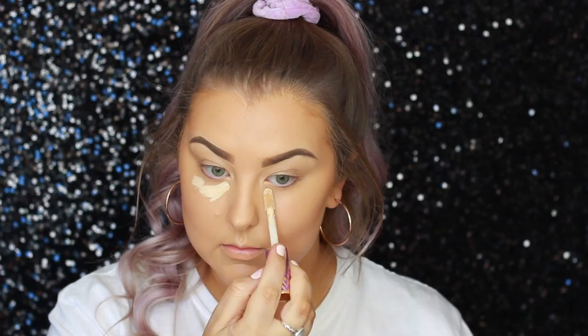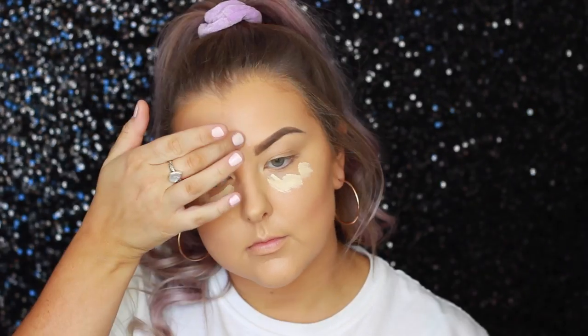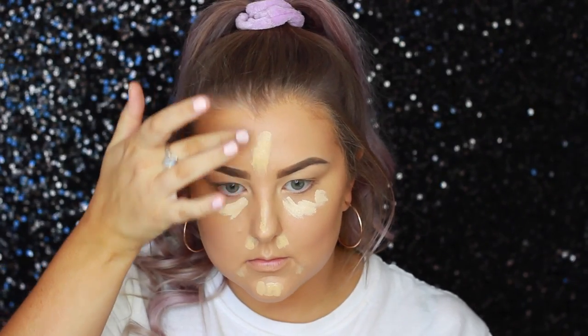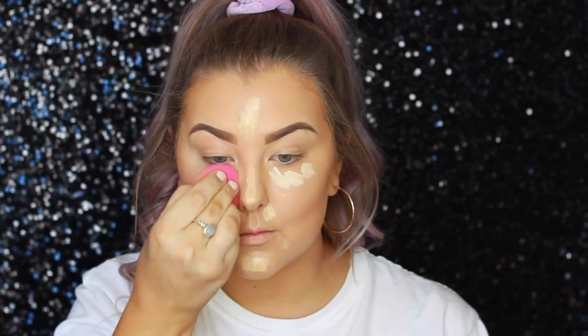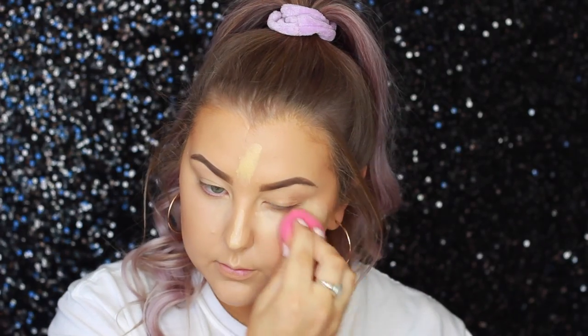Then for concealer, I'm taking the Tarte Shape Tape in light sand under my eyes, and then I'm using the MAC Pro Longwear Concealer in NC25 over the center of my face. Again, I'm just going in with my damp beauty sponge and blending that all out.